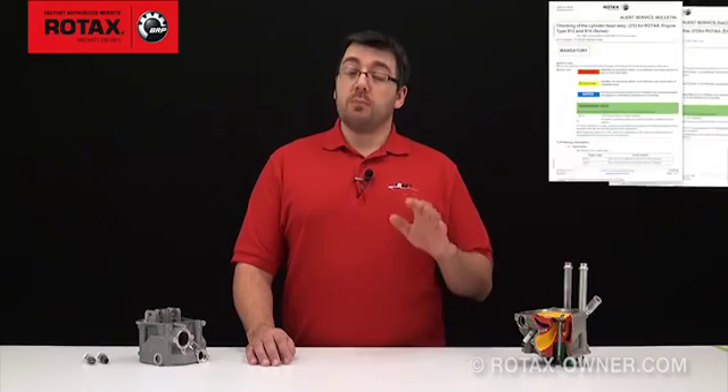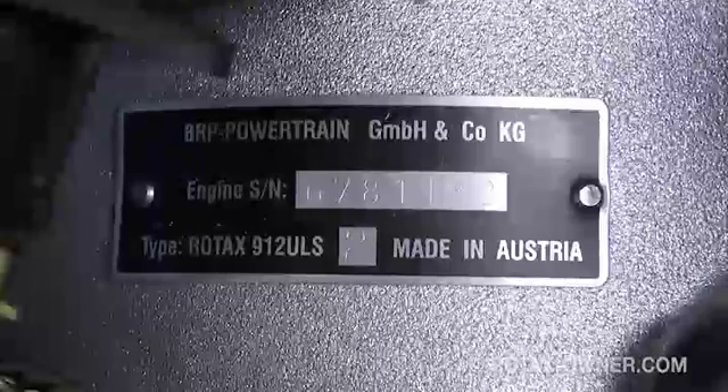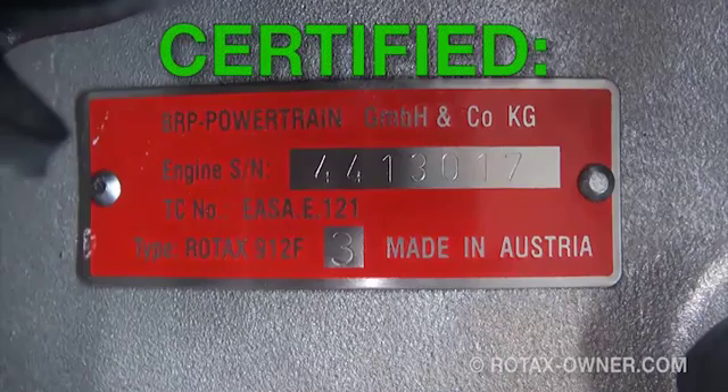Make sure you check the appropriate bulletin depending on whether your engine is certified or non-certified. If you're not certain whether your engine is certified or not, an easy way to tell is the colour of the engine's serial number plate. If it is black in colour, the engine is non-certified or UL, and will be marked as an engine type of 912-UL, for example. If the engine is certified, the serial number tag will be red in colour, and will be marked with an engine type of 912-F, for example.